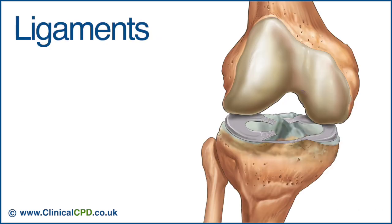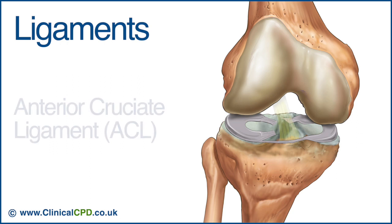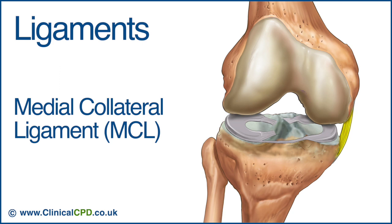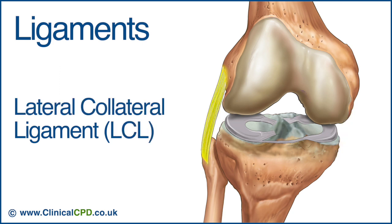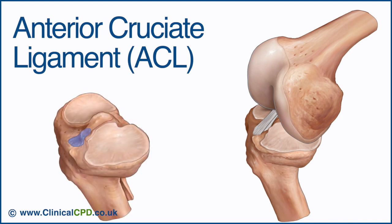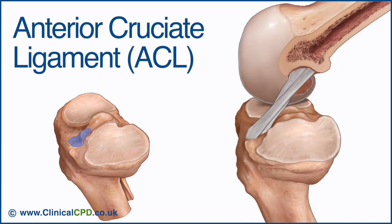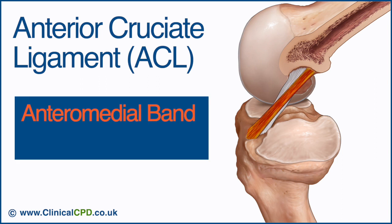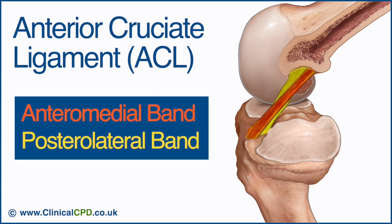There are four primary ligaments that help to stabilize the knee: the anterior cruciate, the posterior cruciate, the medial collateral, and the lateral collateral. The anterior cruciate ligament attaches to the anterior aspect of the tibial plateau in the intercondylar region. In this image, the femur has been bisected to reveal the inner surface of the lateral condyle. The anterior cruciate ligament is typically divided biomechanically into two parts: an anteromedial band and a larger posterolateral band.